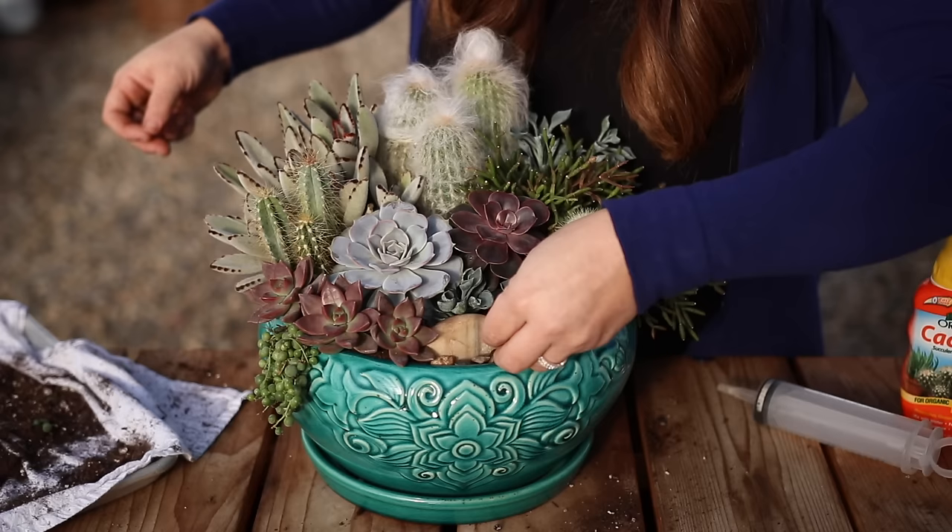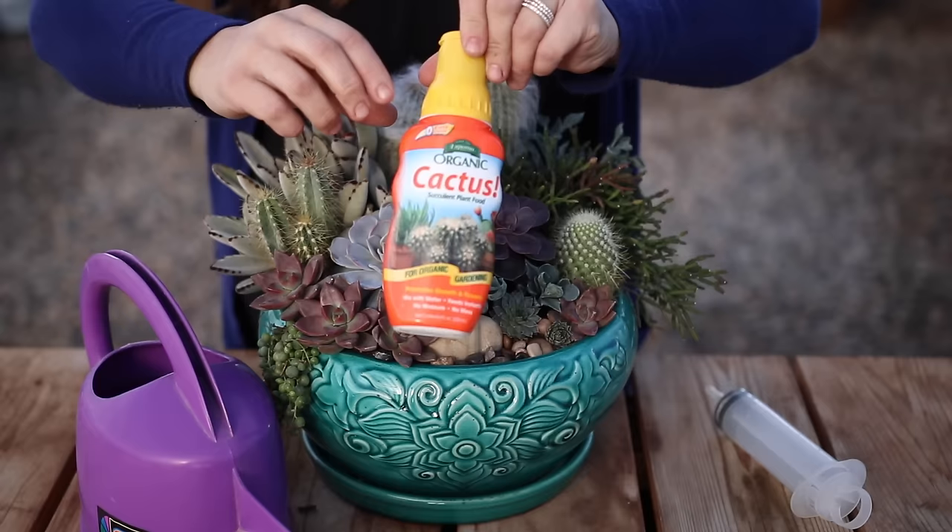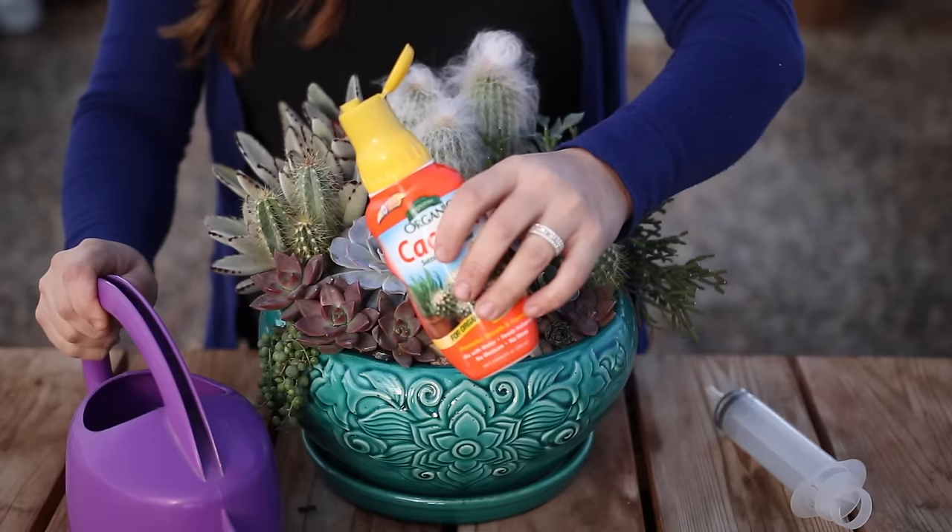I think it turned out really pretty with great color and texture. I water these types of arrangements about every one to two weeks, depending on the time of year — more often when they're outside in the summer and subject to more heat, and less often when they're inside for the wintertime.